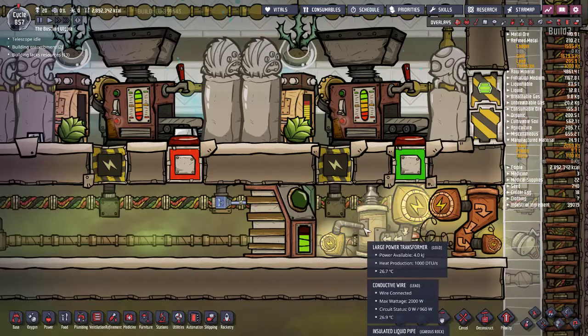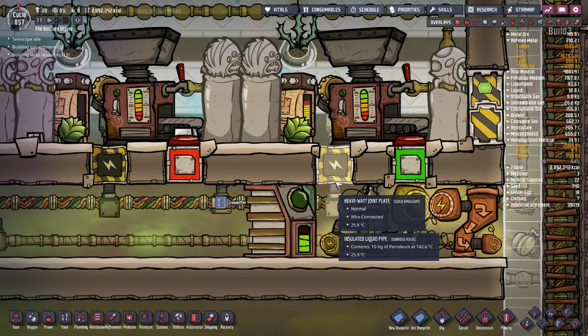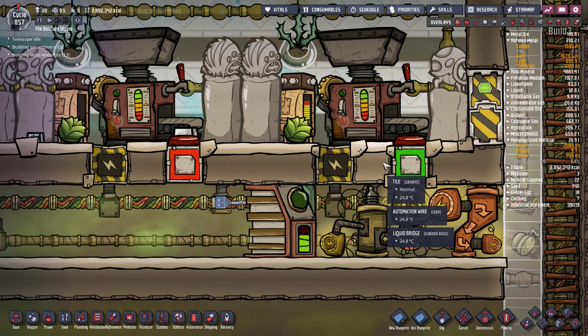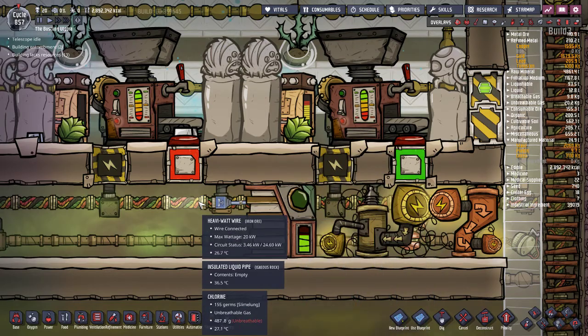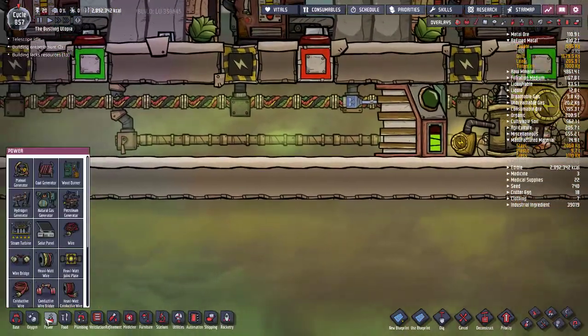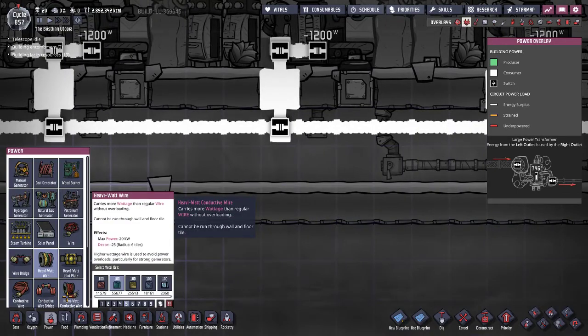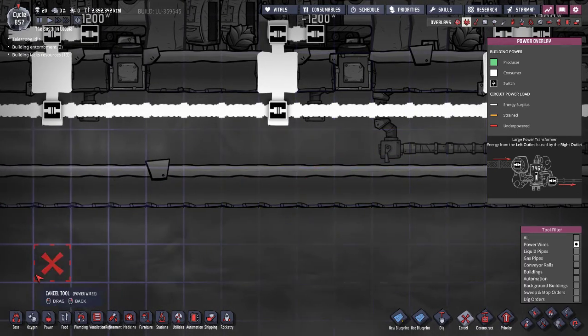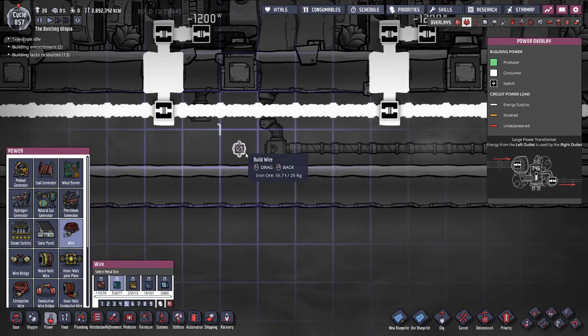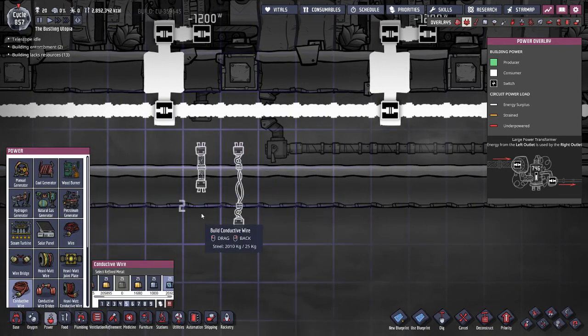Heavy watt joint plates are what get power into separate rooms. They count as a building block much like tile does, and they allow your power to transfer through, because heavy watt wire and heavy watt conductive wire do not travel through tile, whereas regular wire or conductive wire do.